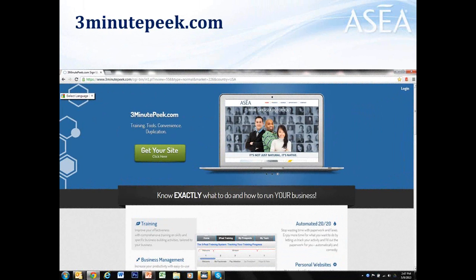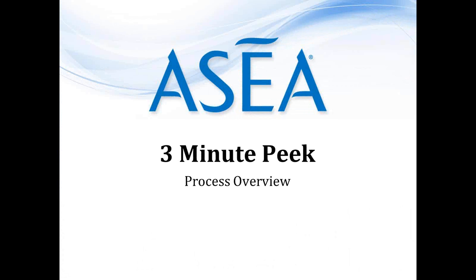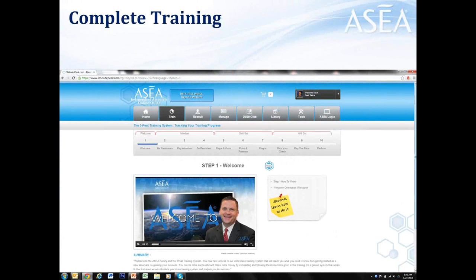When you go to 3MinutePeak.com, scroll down and you'll see all of the features and benefits of the platform. When you're ready, click on 'Get Your Site' and fill out the information. Here's the process overview: the first thing you're going to do after enrolling is go through the training section. There are 10 different modules covering the mindset, the skill set, and the will set.